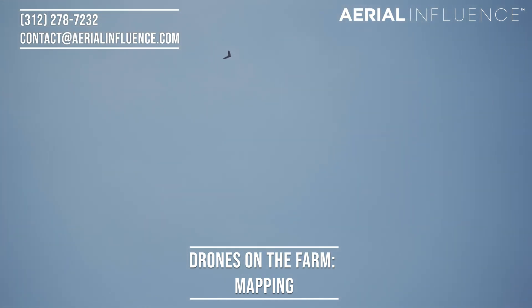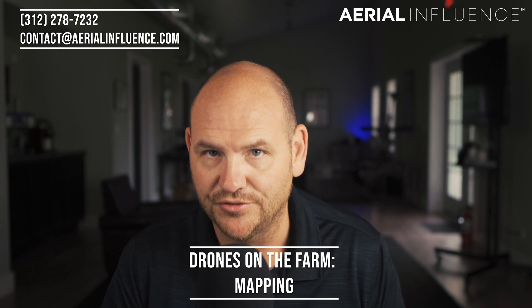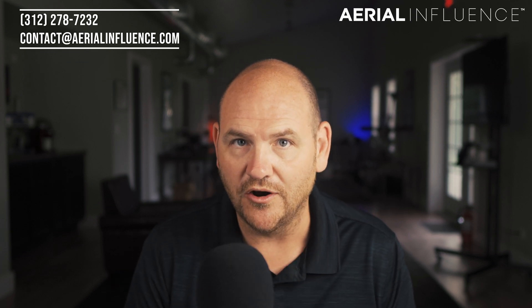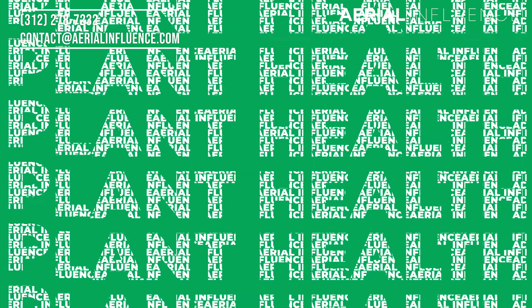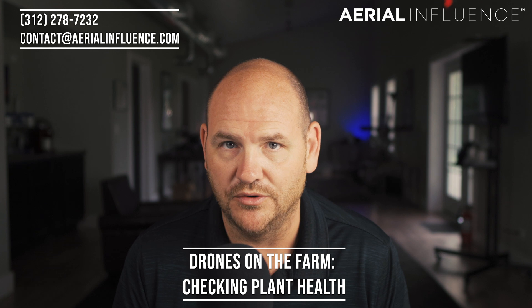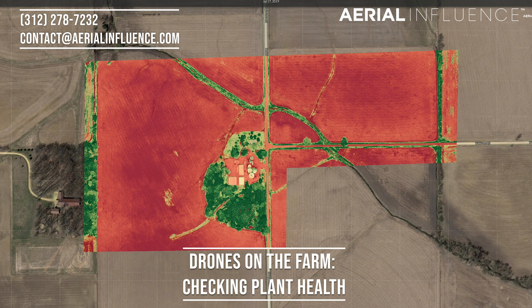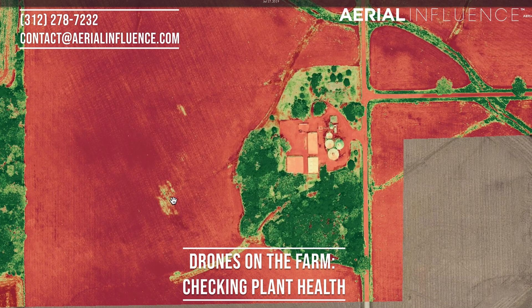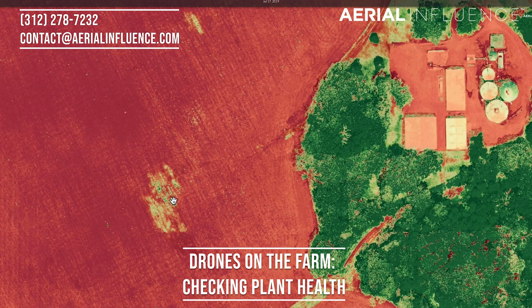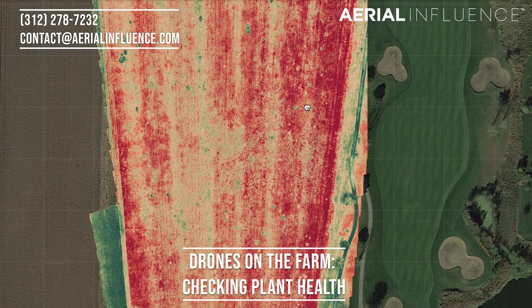You can do mapping with multi-spectral cameras too, and that leads into our third use for a drone on your farm: checking plant health. You can check plant health with a wide variety of different sensors on a drone. From RGB, you can see the true color of the plant. With multi-spectral, you'll be able to see if a certain area of your field needs water or if a certain section needs fertilizer. So it's going to save you time, save you money, and it's a great way to check the health of your plants.